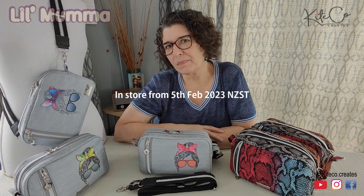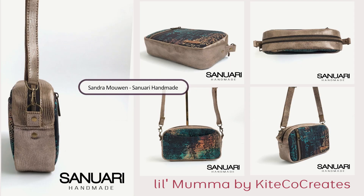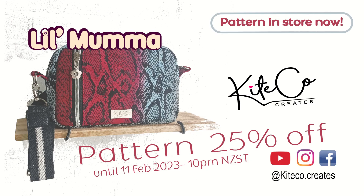The pattern is in my Etsy shop at the moment. She's called little mama because she is little but a great fun sew. We've set this at a confident beginner level because it does have some tight curves and is bound, but I'm sure you've got this. We've set up a brand new Facebook group because we want you to come and show us what you make, so head over to Etsy and grab your pattern.